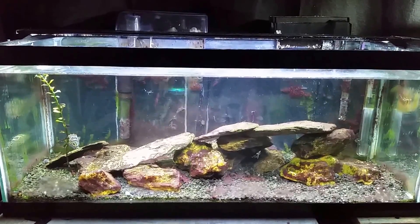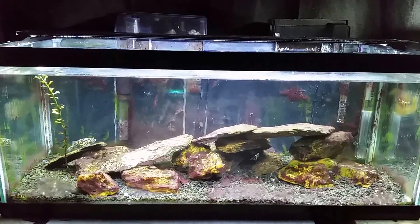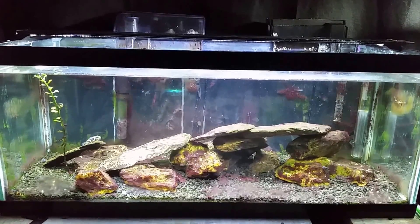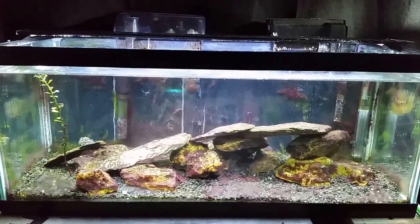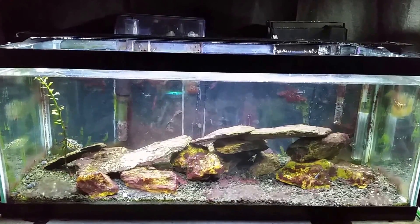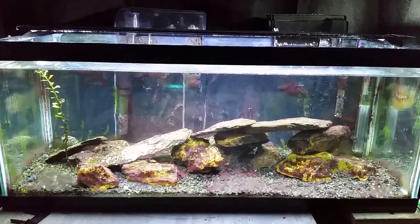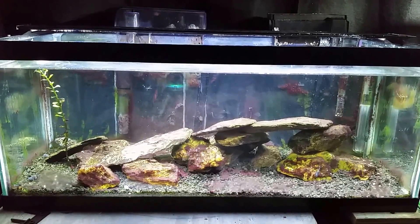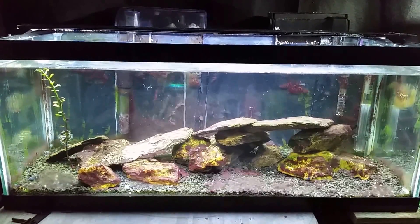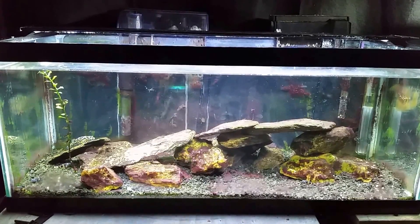The idea is the fish will be in this tank a little while longer, so to reduce the continual maintenance where I'm constantly removing cyanobacteria, we're going to give it a treatment with a product by Ultralife. They make a product for green slime cyanobacteria and also one for red slime. I have the red slime version, so we may as well use it — and I can use this opportunity to explain how to use it properly.